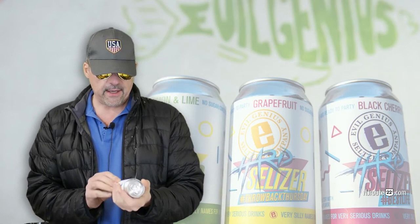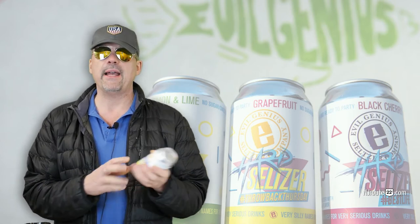I only drank it because I wanted to have a buzz, and I had taken some days off from drinking. It was awful. I didn't get a horrible hangover from it. But I don't know anything about this company, and I'm not buying them again.